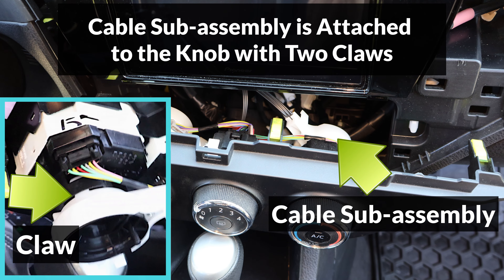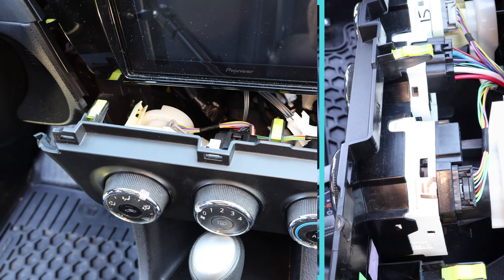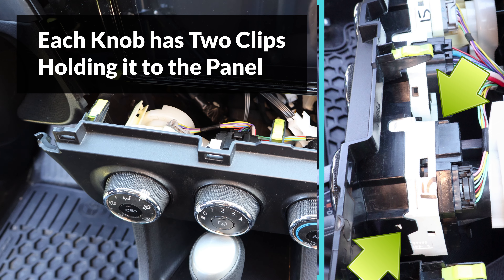If any of the knobs have a problem, they can be removed individually, and each knob will have a clip on the left and right side.